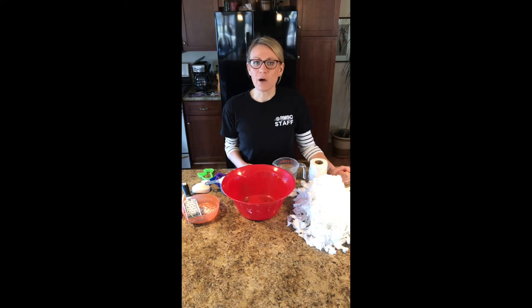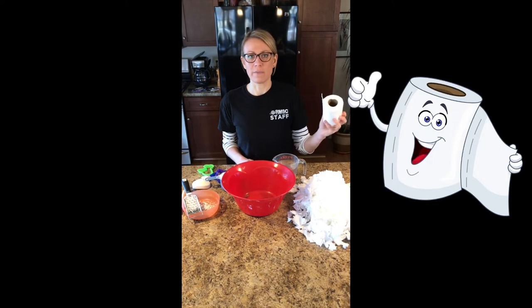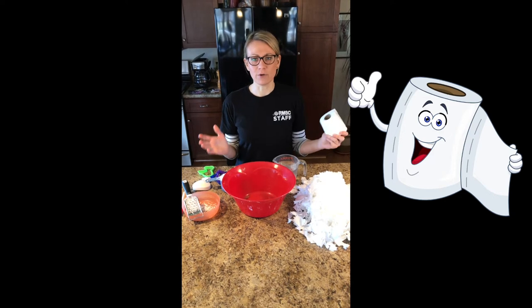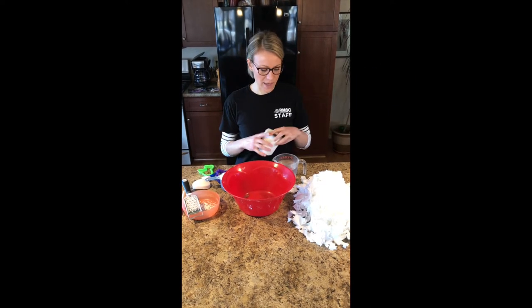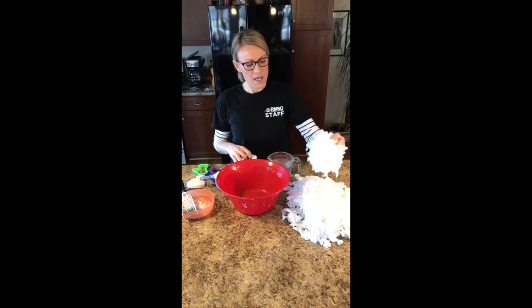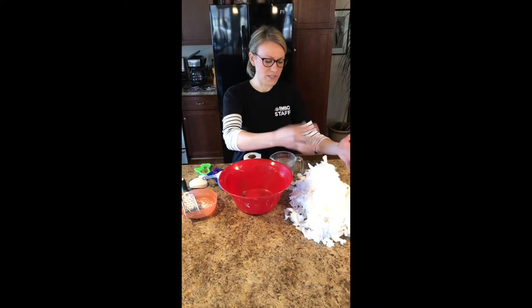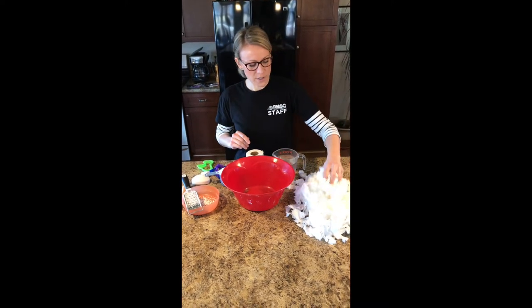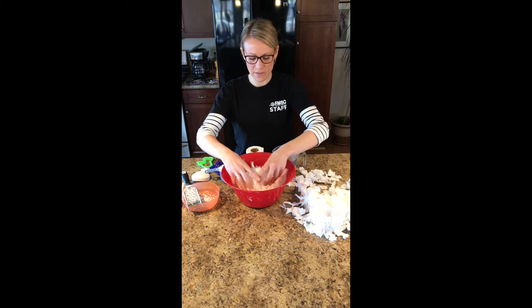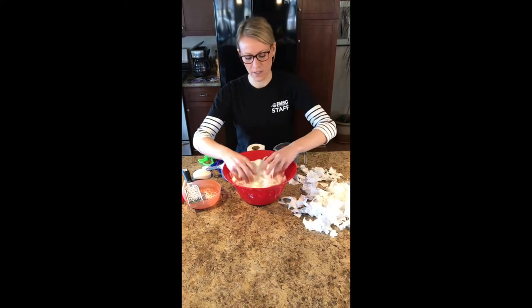To make clean mud you don't need a lot of materials. First, you're gonna start with toilet paper — any kind will work, any brand, any thickness. What you're gonna do is rip up your toilet paper into some shreds; the pieces can be whatever size they come out as. We'll add this right into my big mixing bowl here.